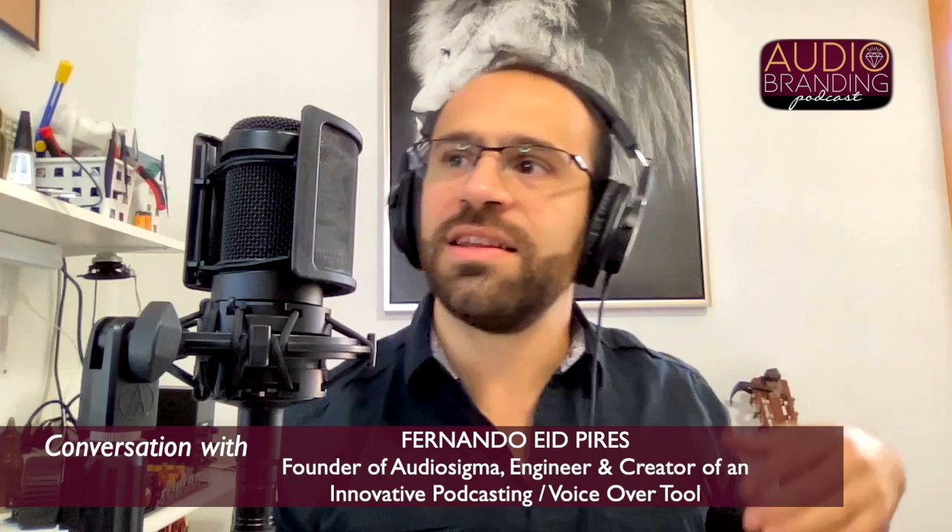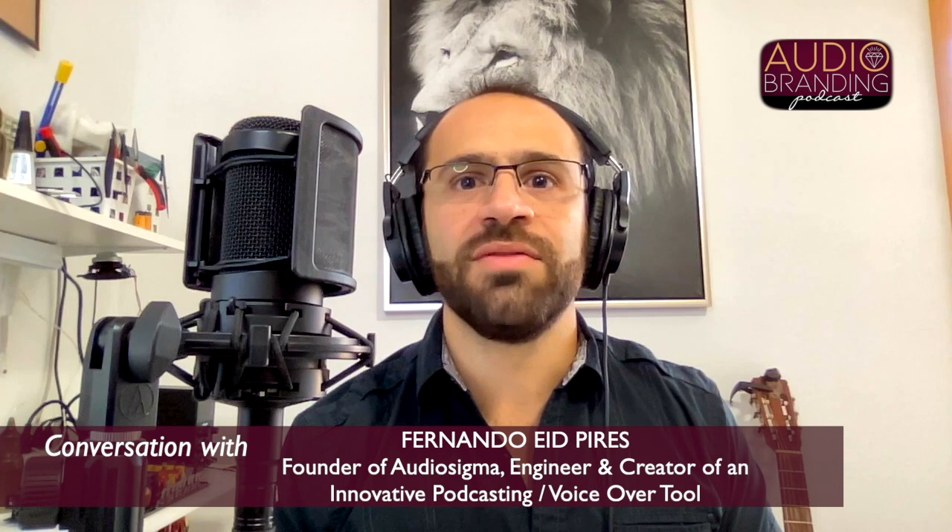The initial idea was that it would be only one channel — one headphone out, one microphone in, USB, done. But then I figured, what if I have an interview with somebody? Why not just copy and paste and add another channel? So this one has two channels.